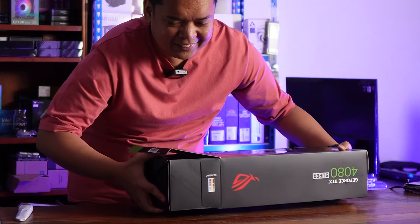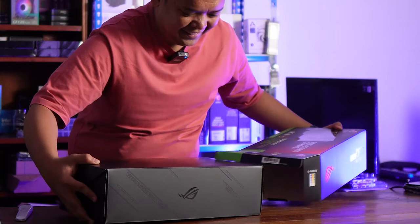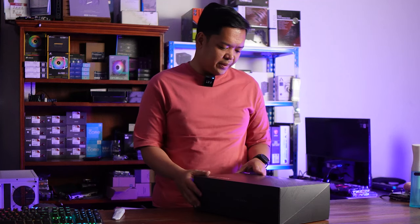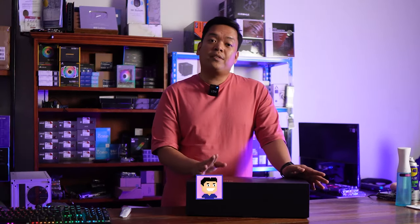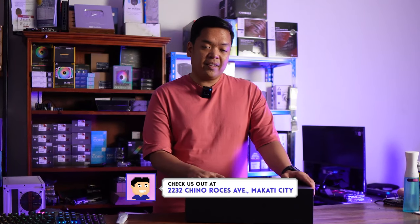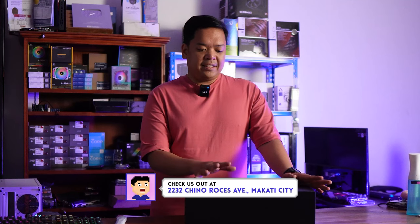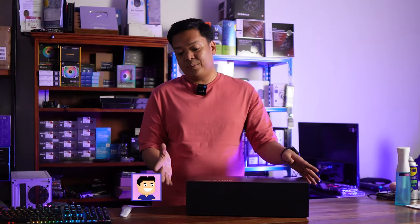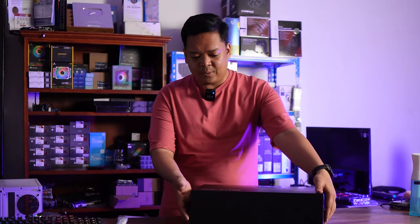Unboxing this thing is such a workout — it's so heavy. Whenever we unbox an ROG component, it's always something extra, something special. And just for the record, this is literally the first time I'm going to be opening this, the first time I'm going to be seeing this. So all of the reactions and emotions I show are genuine. Let's open the box.